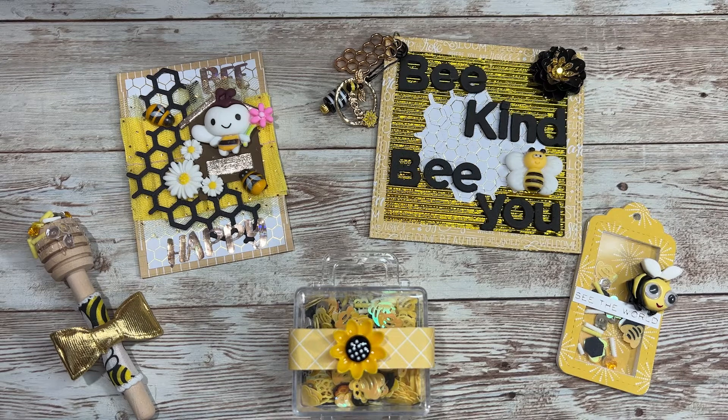Hi everyone, it is Patrice from Teresa's Crafty Life. I wanted to share an entry to Reina's giveaway challenge on her YouTube channel — I'll leave her information down below. Reina at Yolo Crafts had a really fun crafty challenge to send her an ATC card with two embellishments. So I went ahead and made her some extra things. Let's dive in and I will provide details on how I made everything.